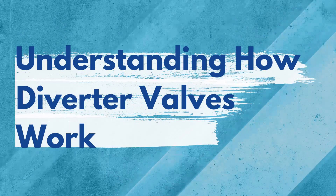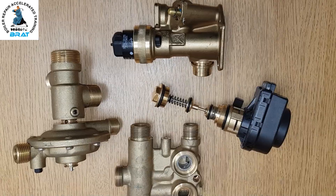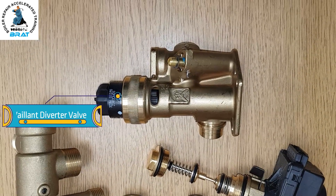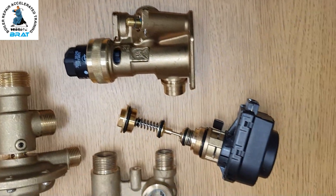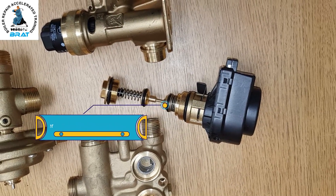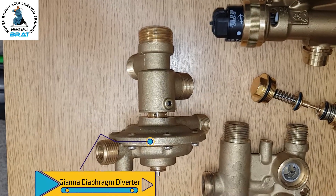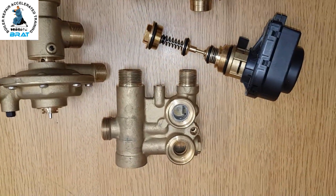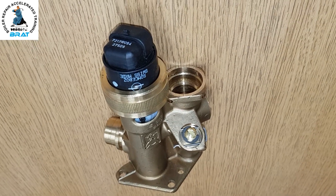In today's how-to video we're going to look at the functionality of diverter valves. You can see these different diverter valves: this one works on a Vaillant and uses an actuator without a spring; this one is based on a Baxi/Ideal design which uses an actuator and a spring; and this one uses a diaphragm with no actuator — it uses cold water pressure to function.